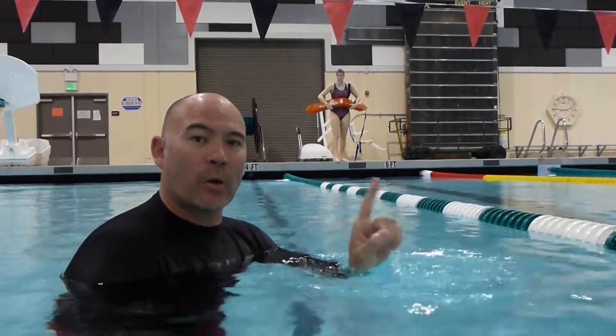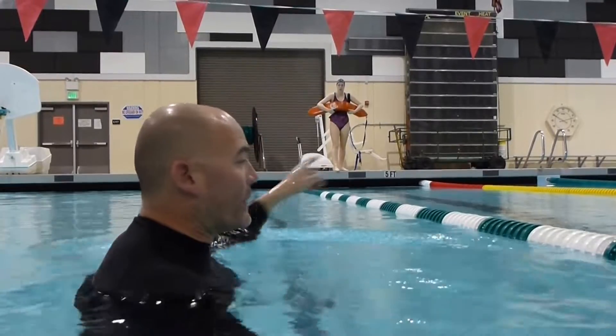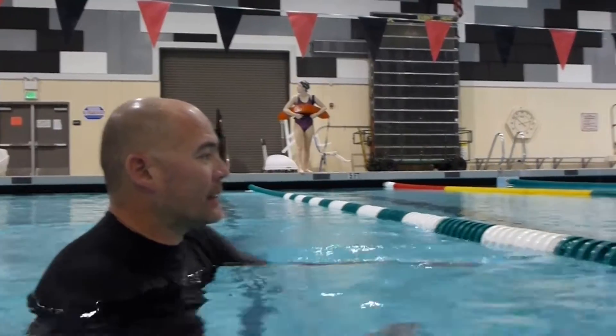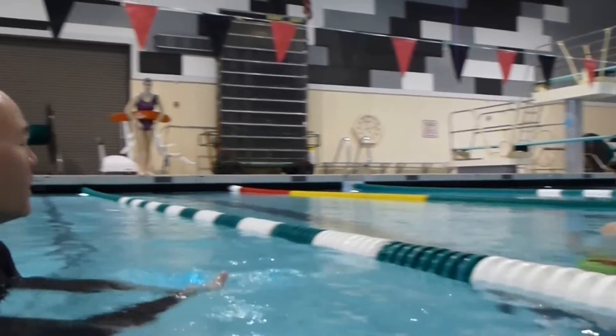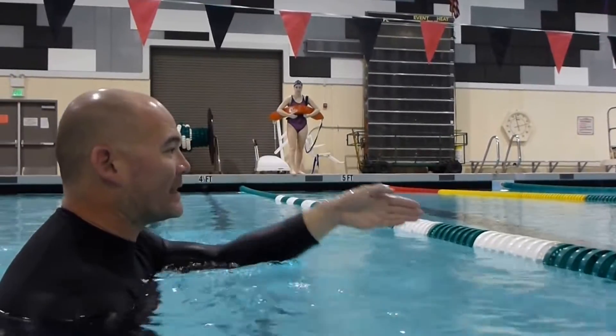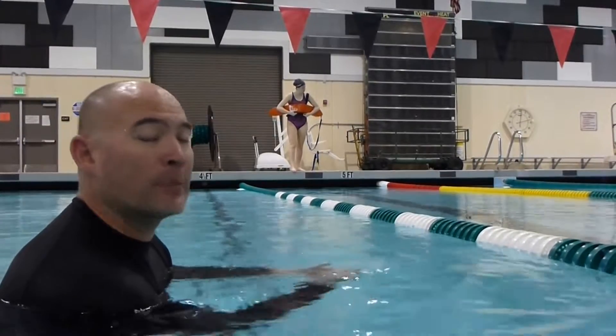This is going to be a two rescuer on one victim drill. The victim is going to be active. The rescuers are going to both get to the victim simultaneously. The victim will remain active until both rescuers have made contact. We're going to give the rescuers seven seconds to get to the victim, and three more seconds — so a total of ten — to make sure that the victim has complied.